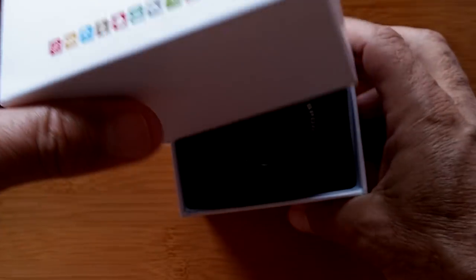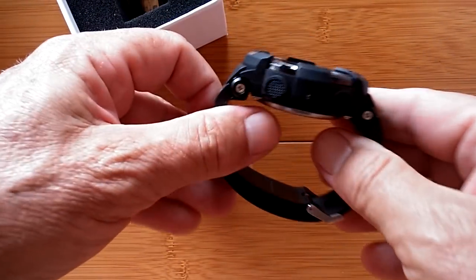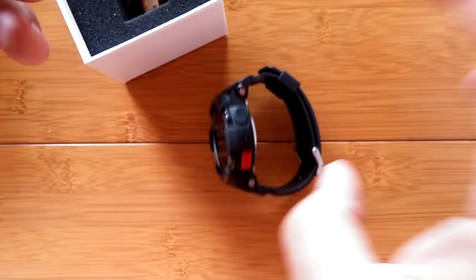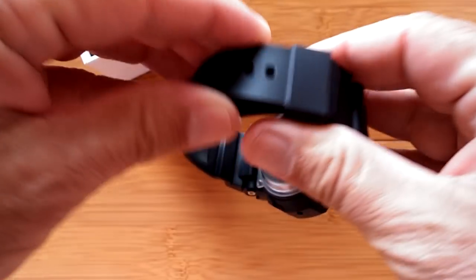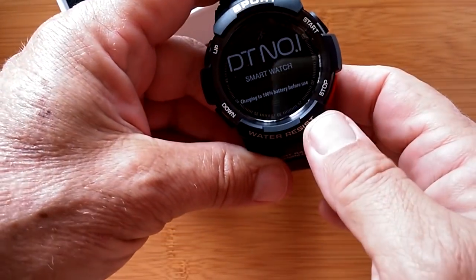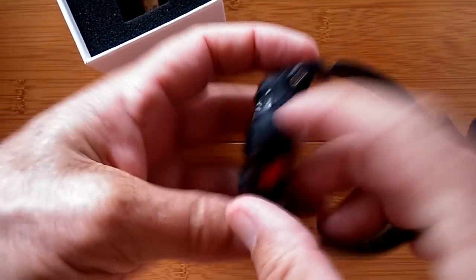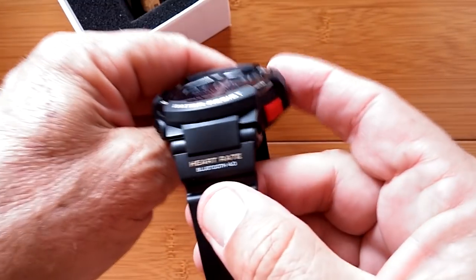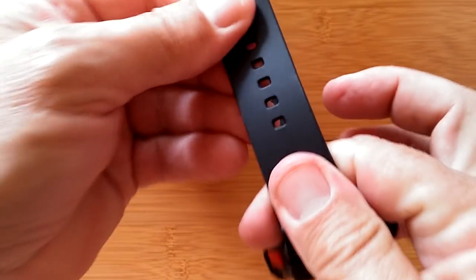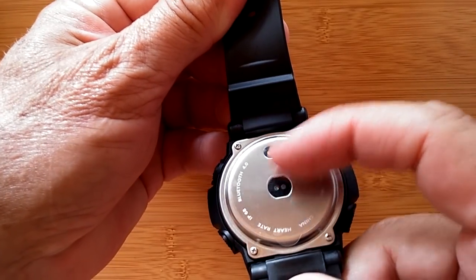It's not even sealed — this is the prototype they sent directly from DT Number One. As typical with a lot of their newer watches, they're really bulky, definitely protected against dropping — the kind that fits in that aggressive sport category. You can take these things out and do just about anything with them. Claims water-resistant sport. You have an up-down button here, a start-stop button there, what looks like a microphone port, and Bluetooth 4.0 labeled on both ends of it.